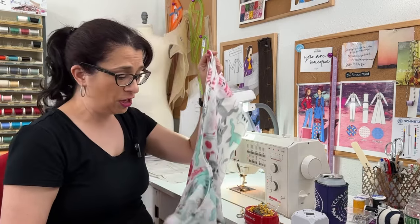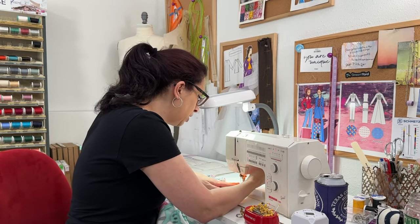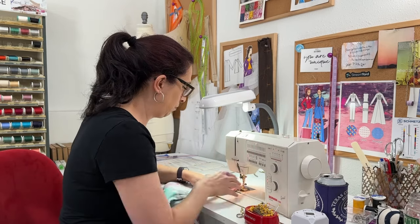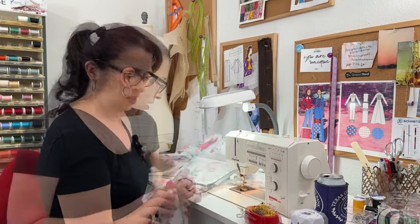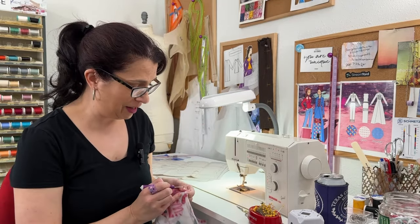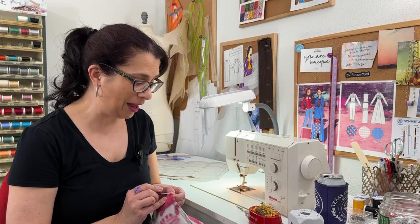I have the crotch seam all sewn together. Next, the instructions say to go back in and stitch at a quarter inch from that first stitch line, so I'm lining up my presser foot with the edge of the stitch line I just made and stitching again. Next it says to trim this. However, I didn't read that exactly correctly — I was only supposed to stitch in the curve of the crotch seam and not the entire pants, which I've now trimmed. It has this weird standing-up seam, which is not comfortable. So I'm going to rip this out.